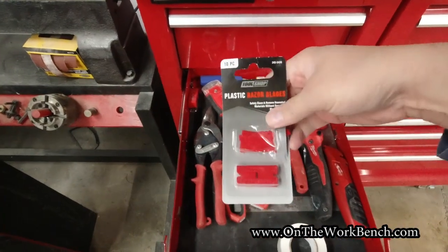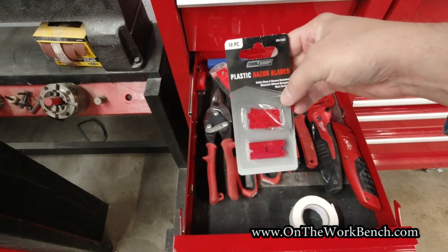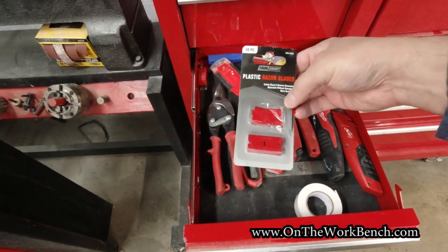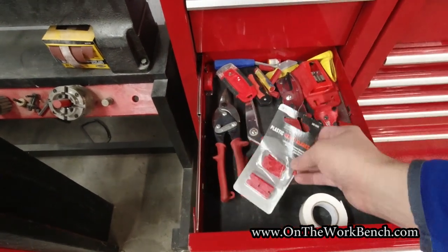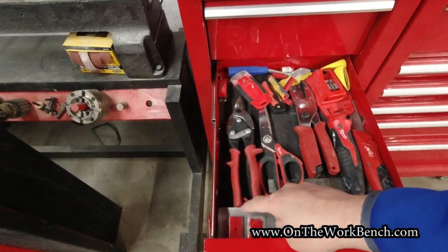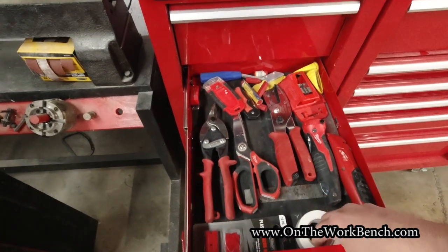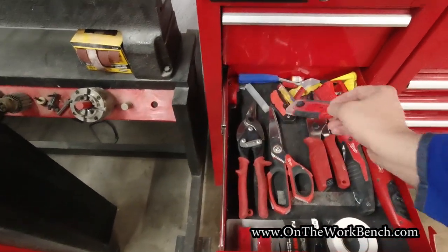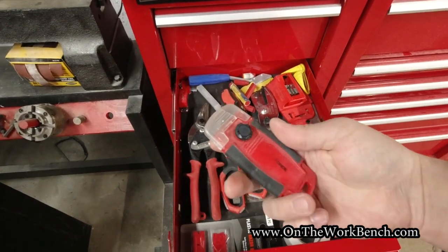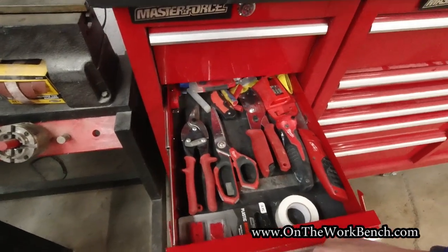Another thing I found useful are these plastic razor blades. If you've ever tried to get a car dealer emblem off a car, or need to scrape gunk off a painted surface, these plastic razor blades are great. Menards sells those and they're not very expensive — they're an extra secret weapon for cleaning off gunk. A little double-sided tape and some scrapers too. I wish there was a higher quality scraping tool like this that wasn't made of plastic — I've tried a few alternatives but haven't been happy with any of them.